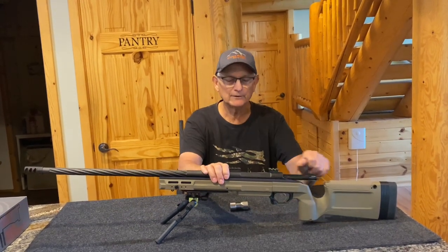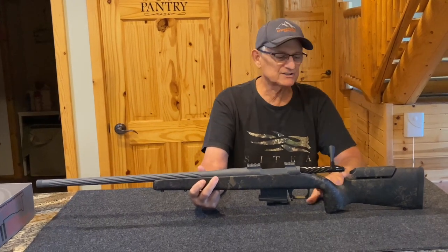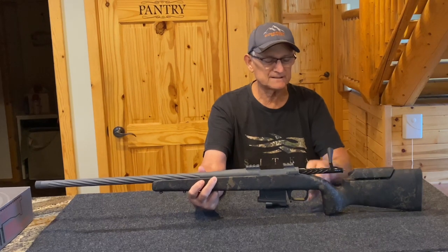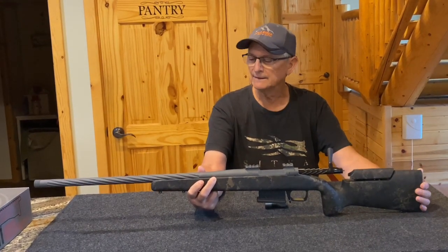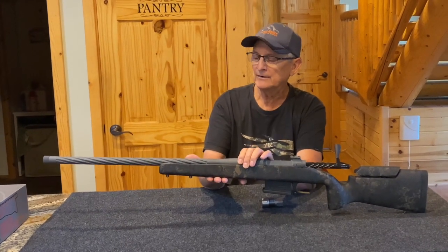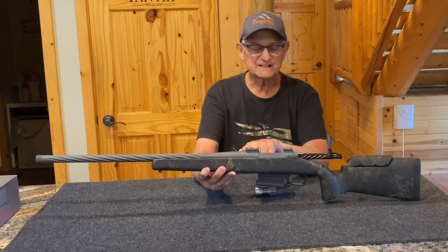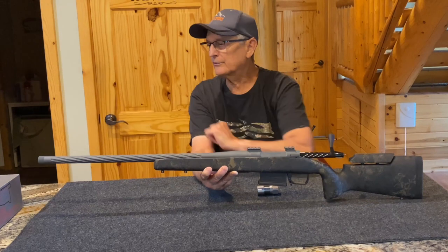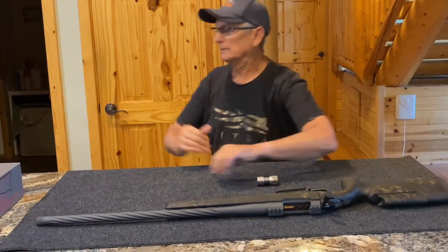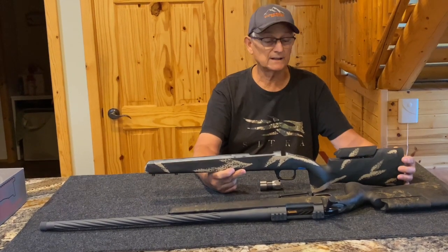Let me show you a few other examples. This one is mounted on an AG Composites adjustable Alpine Hunter — a great stock. I believe these weigh about 38 ounces, come with an adjustable cheek piece, a nice vertical grip, and a great pad. The forend is comfortable to carry but also flat, so it will sit on a bag or rest without rocking around. This particular one is cerakoted in sniper gray — I think it looks really sharp. You can see our thread protector on there and this one is fluted. This rifle is for sale and we have two of these stocks in stock right now, available in a different color as well.